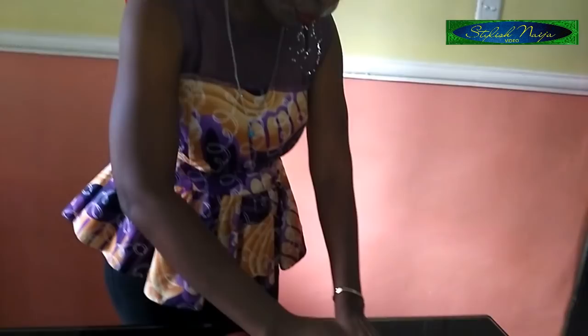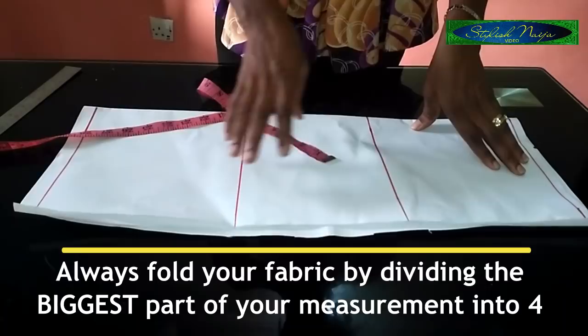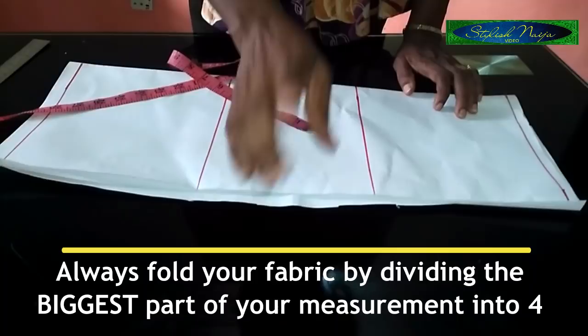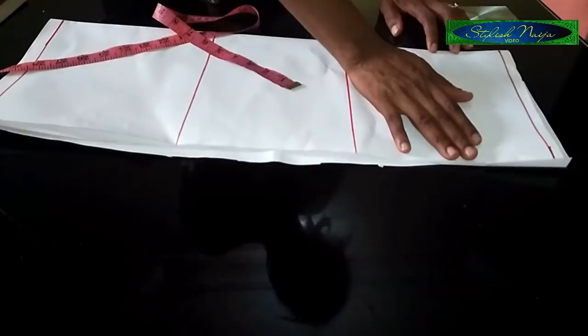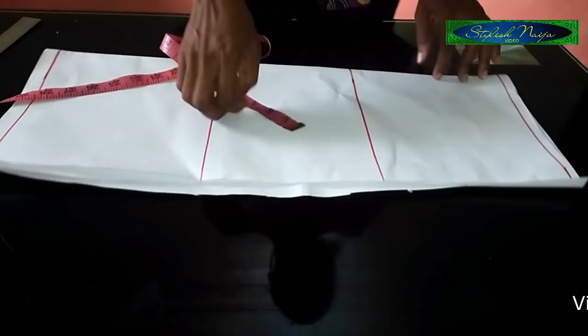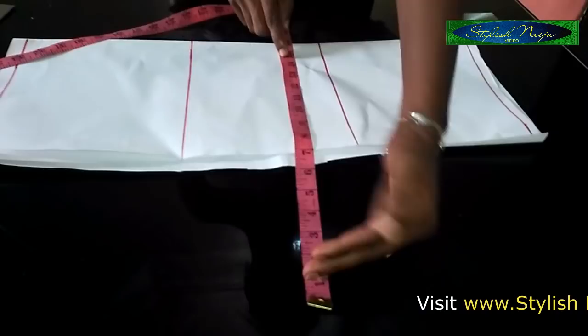For beginners who don't know how to fold their fabric: take the biggest measurement — usually the bust. Divide it by four. For example, if the bust is 40, divide by 4 to get 10 inches. Then add four to five inches to that quarter measurement. So for a 40-inch bust: 40 ÷ 4 = 10, plus 5 = 15 inches. When folding your fabric, make sure the fold is 15 inches, folded into two.